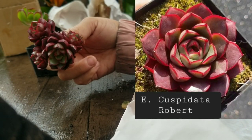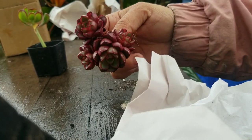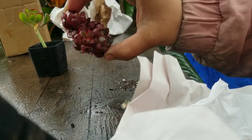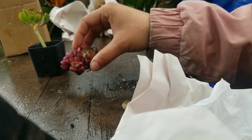First we have this one — this is a Necaveria robert. You can see how bright red this is. It is a cutting and it does have roots, but I'm going to have to put it in its own little pot with soil.